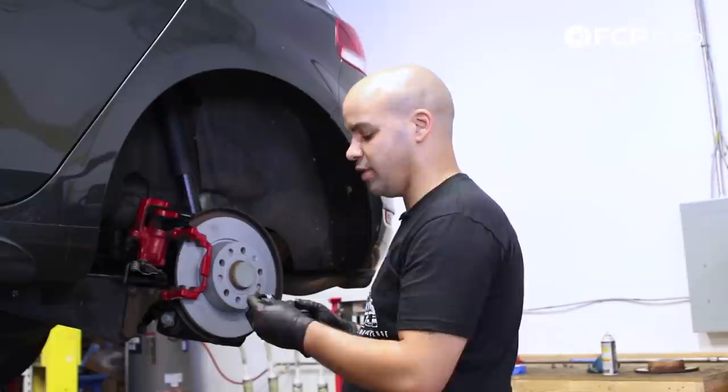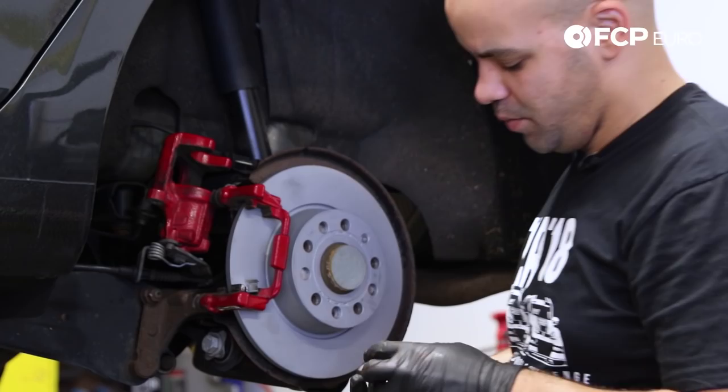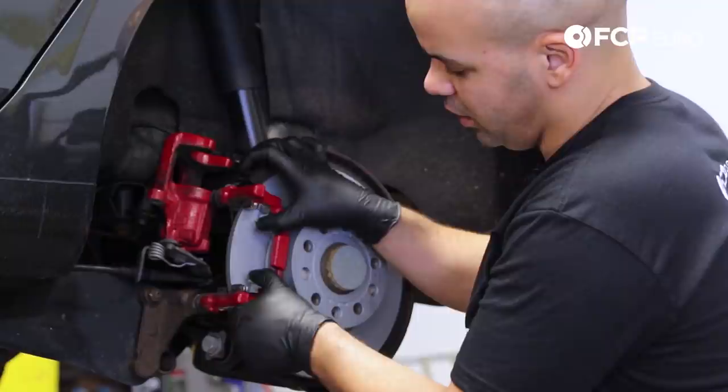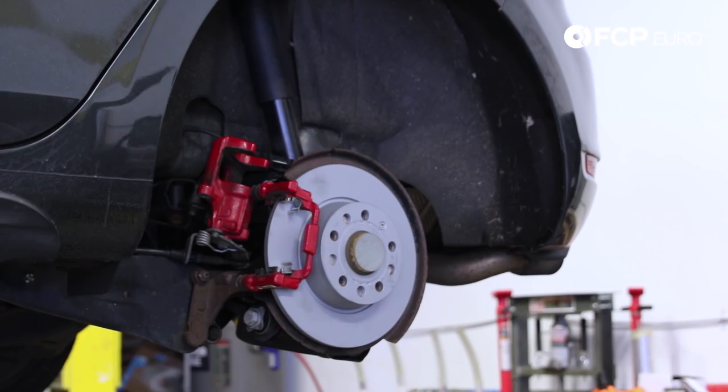From here we can now set in our new retaining clips that come in the kit from Techstar. Make sure that we orientate them correctly on the little ears — these should also snap into place, like so. What these do is they just help orientate the pad as it goes freely along the bracket. There are two more on the back, same procedure there. Once those are properly seated, you can prepare to insert your pads.